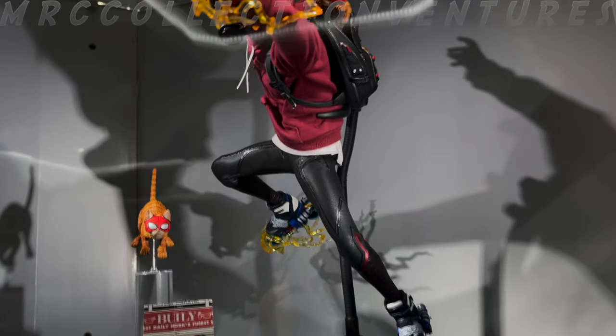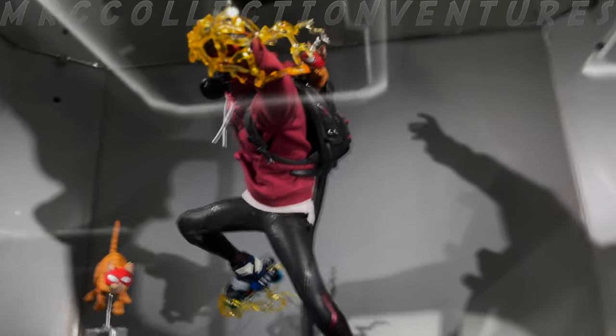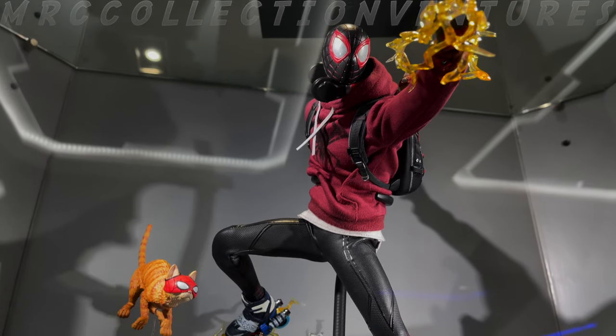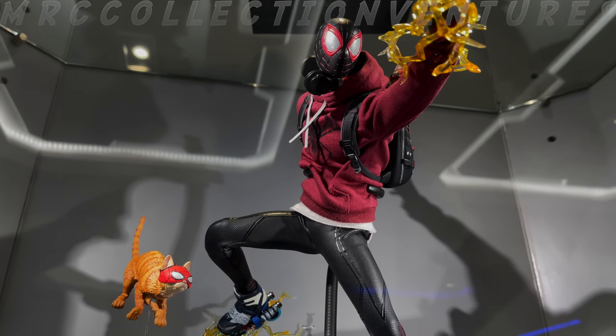I think I already saw this in one of their showcases — it was probably at Sideshow, or maybe Comic Con, something like that. So I'm going to start off with the parts and accessories that are included.